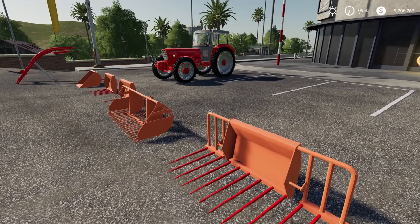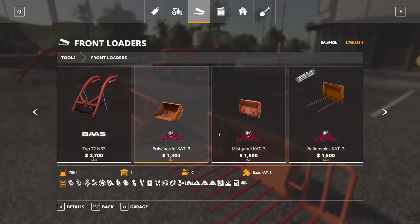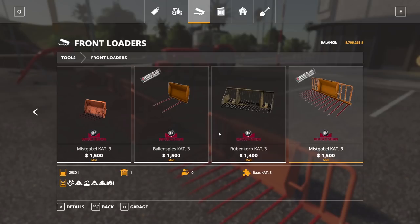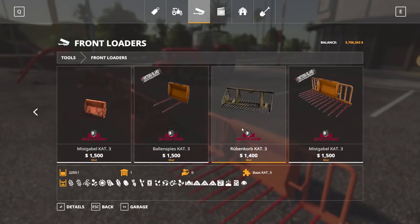The front loader arm itself costs $2,700. The normal shovel is $1,400 with 750 liters volume. The small manure fork is $1,500 with 980 liters volume. The bale spike is $1,500. The larger earthen-goods shovel is $1,400 with 2,250 liters volume — technically for earthen crops but usable for pretty much anything. The large manure fork has 2,980 liters volume.